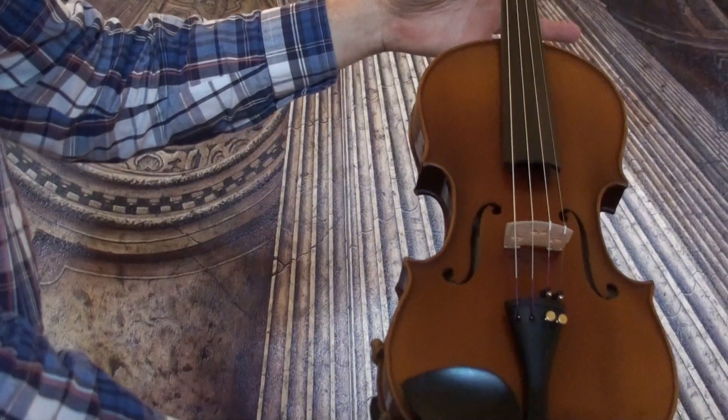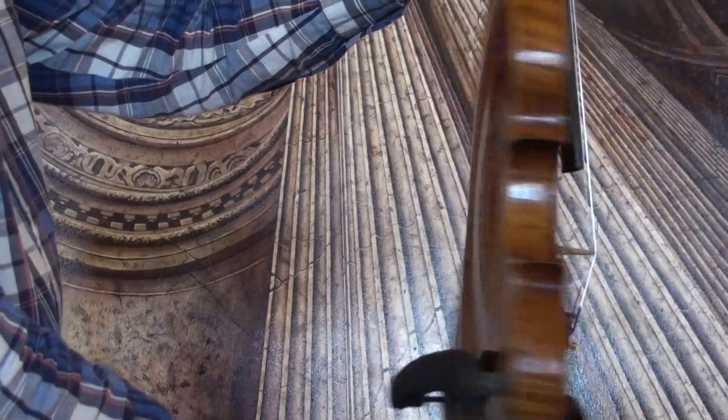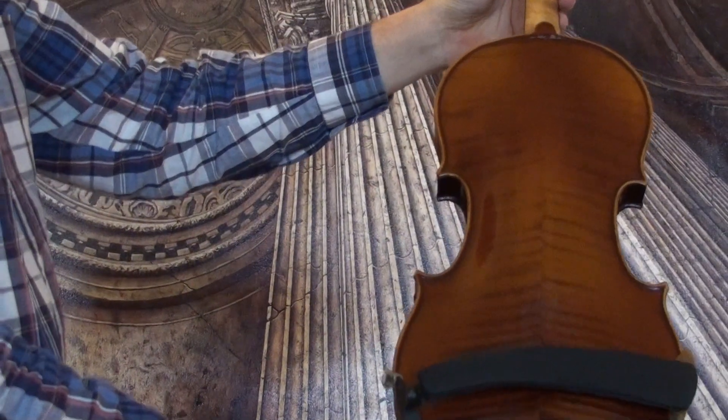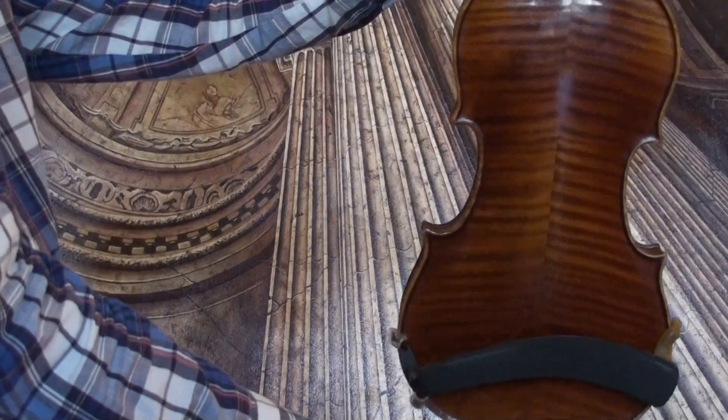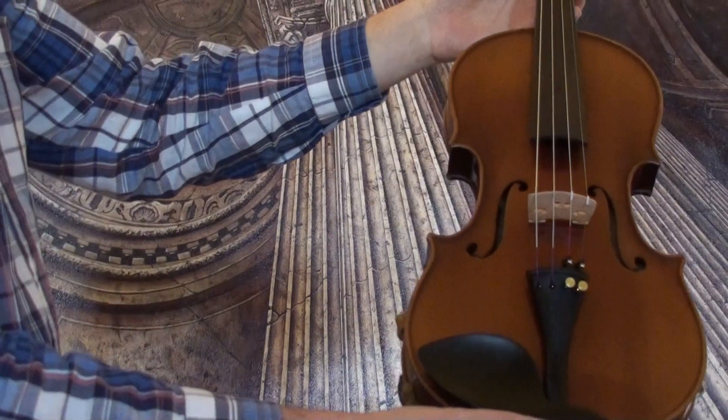Final German Master Violin by Rudolf Goetz, 1934. The violin shows a nicely flamed two-piece maple back; ribs and neck are from the same wood. The front is medium to fine-grained spruce.